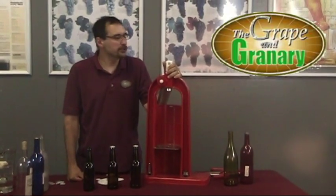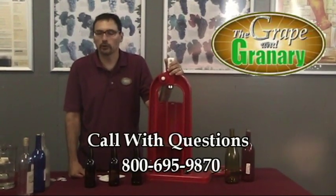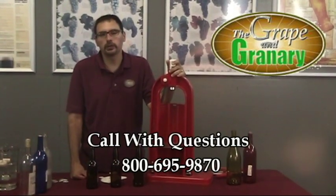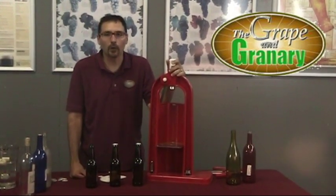If you have any questions about this particular item or any other item that we sell, don't hesitate — give us a call. You can also find us online at www.thegrape.net. Thanks for watching.